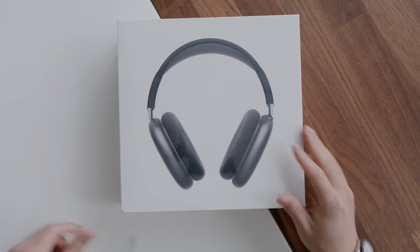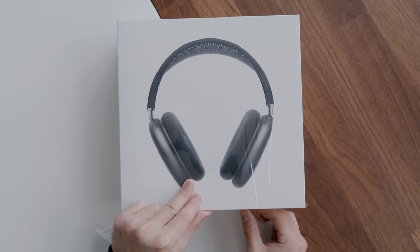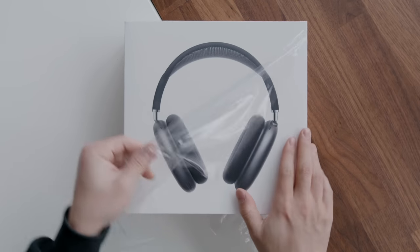This was actually supposed to come last week but UPS — I don't know what happened to it — so I'm actually getting it the same day as everyone else who ordered it. Let's just peel off the plastic here. We've done a lot of unboxings this year, and December has been an insanely busy month — the whole fourth quarter has just been insane.